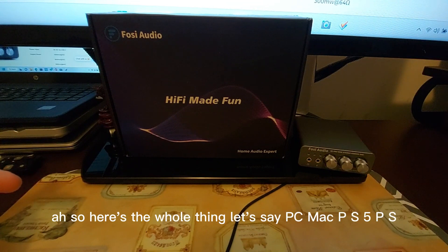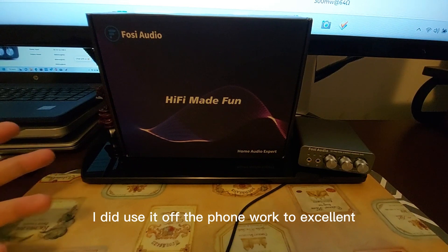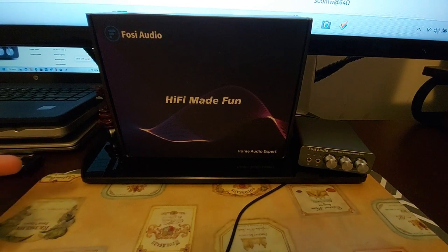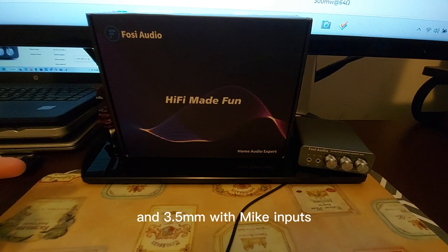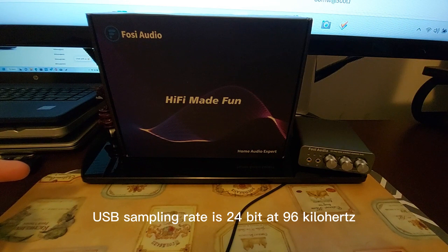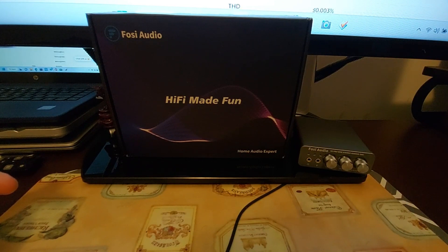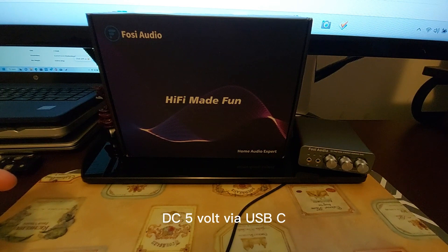Compatibility covers PC, Mac, PS5, PS4, PS3, Xbox, Nintendo Switch, and phones — I used it on my phone and it worked excellent. Inputs include USB-C, optical, coaxial, and 3.5mm with mic. Outputs are 3.5mm headphone jack and RCA. USB sampling rate is 24-bit at 96kHz; coaxial sampling is 24-bit at 192kHz. Impedance range is 16 to 300 ohms; powered at 5V via USB-C.